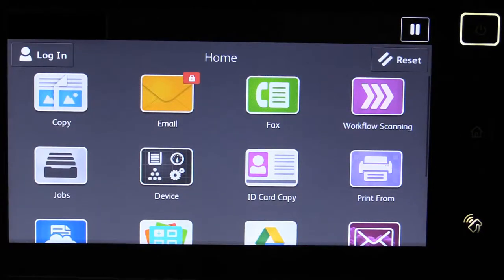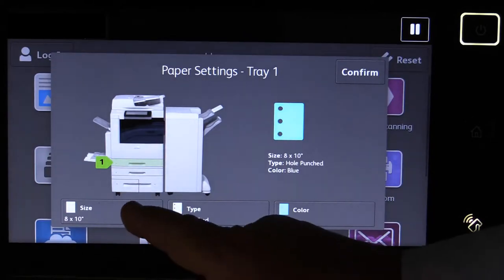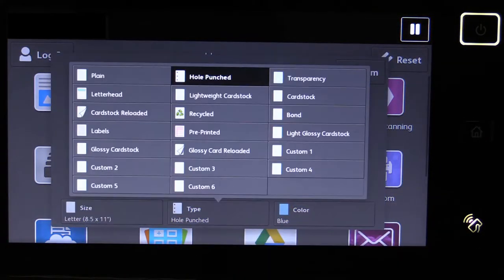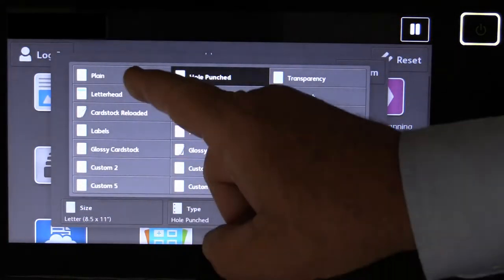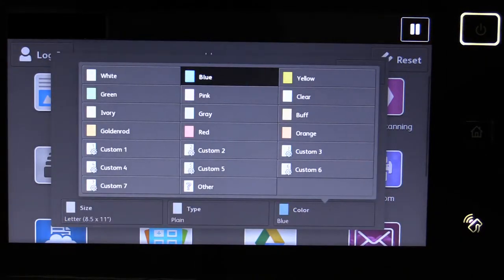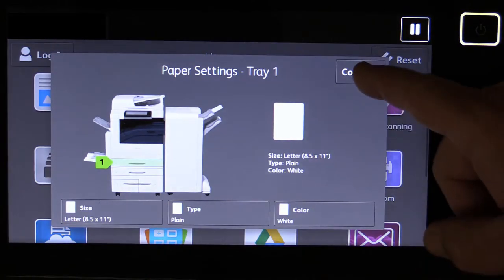When you close the tray, the display will show the paper tray properties. Confirm or change the size, type, and color of the paper loaded into the tray. Then touch Confirm.